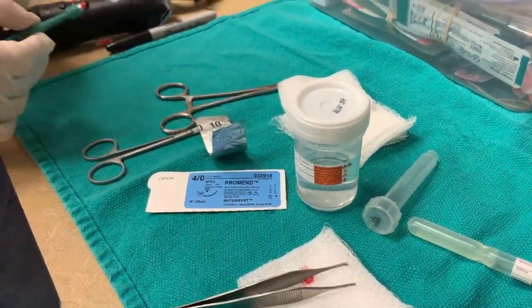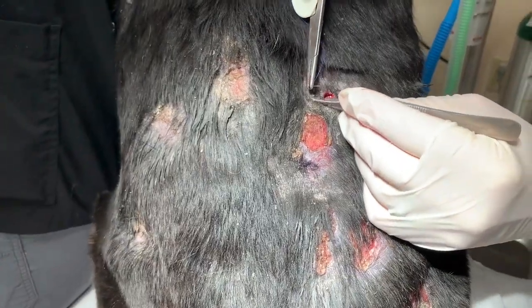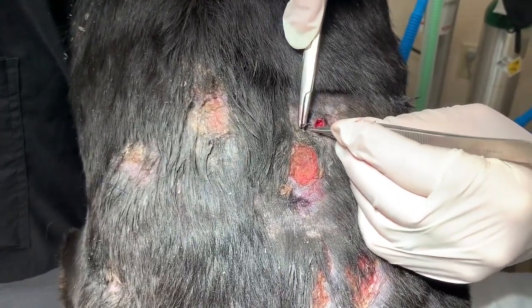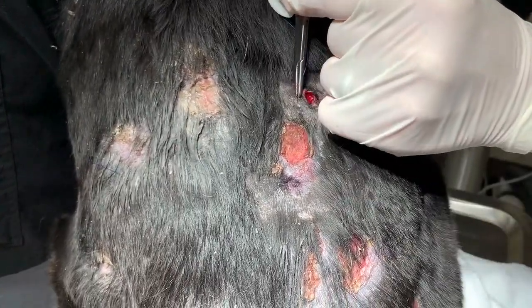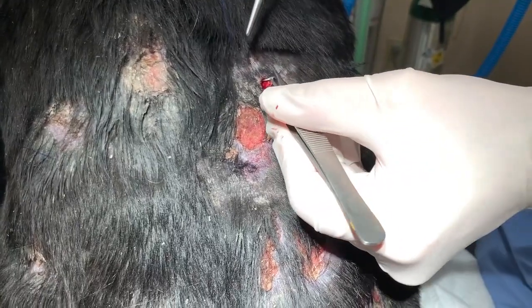Then we'll get our other two samples in the same way. To close, you can put in one or two simple interrupted sutures or a cruciate suture.